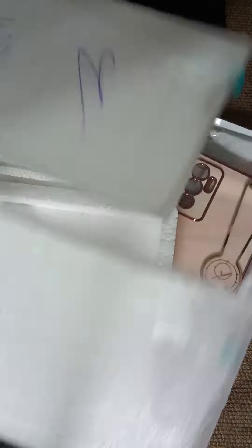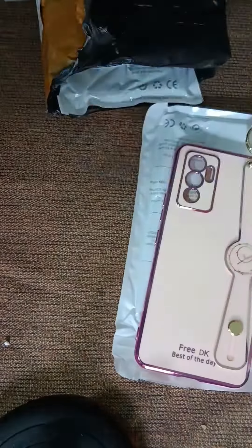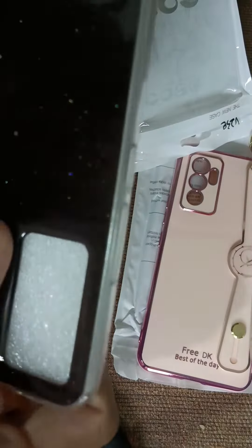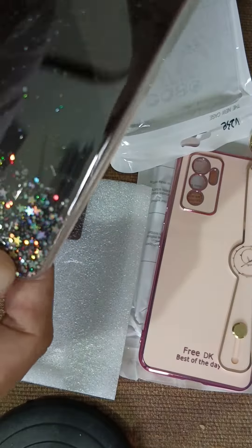It's a silver one, and there are two more. Let's see if it's a silver one here. I don't know if it's a plastic, but the thing is, it's a silver one here.